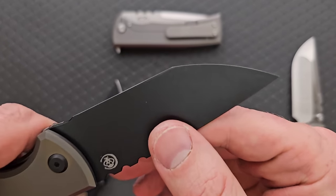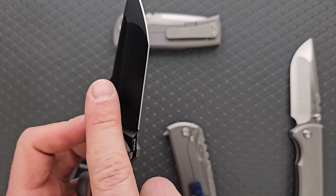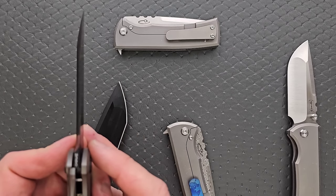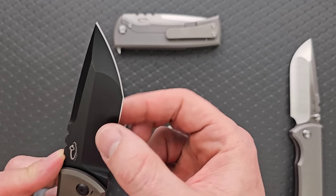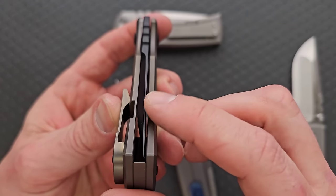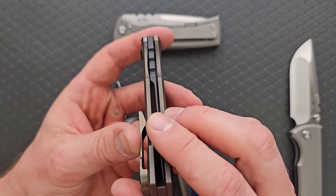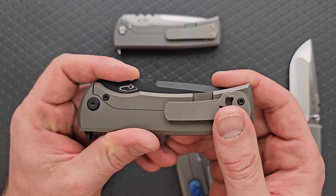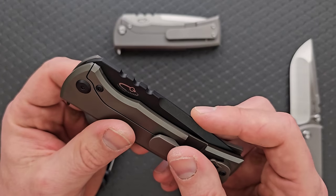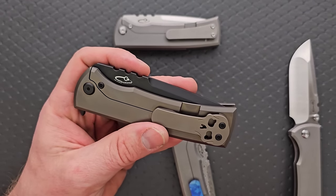On a chisel grind, it is completely flat on one side, and the concave grind and flat grind are only on the other side. As you can see here, it is completely flat on the back. This makes it a little thinner. Some people prefer this type of grind; a lot of people don't because it is not symmetrical, and it also makes it look like the blade is not centered — when in fact it absolutely is. That's just the grind making it look that way. This is an option if you prefer a chisel grind.